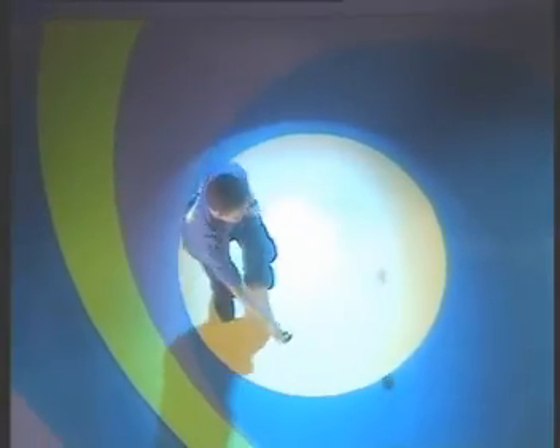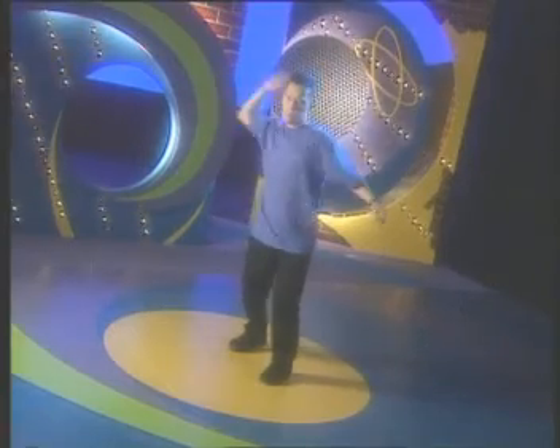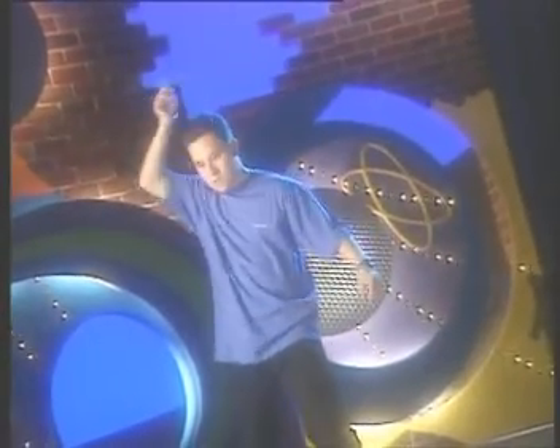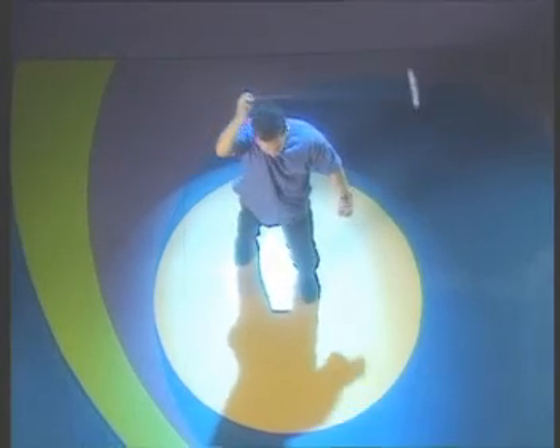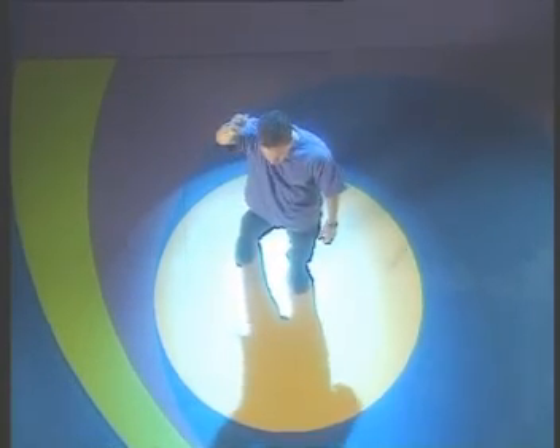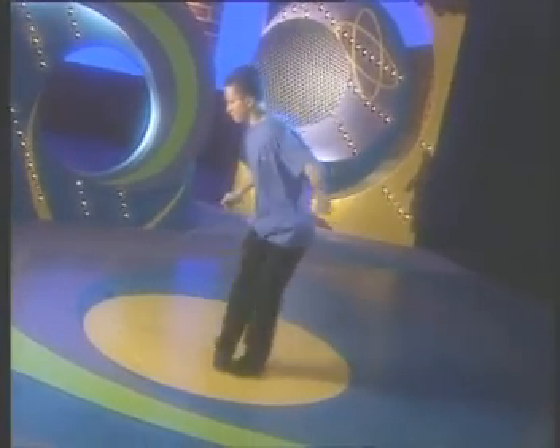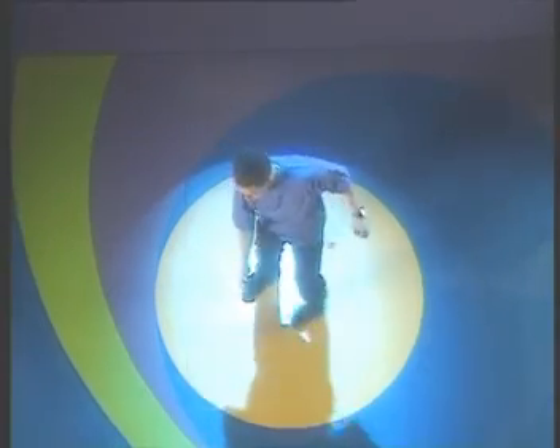Texas Cowboy. This trick starts with a variation on the sleeper, with a string and yoyo traveling in a horizontal circle above your head. After two revolutions, bring your hand down and across your body diagonally, leading your yoyo down and under your left, then right leg.